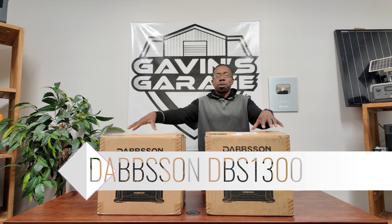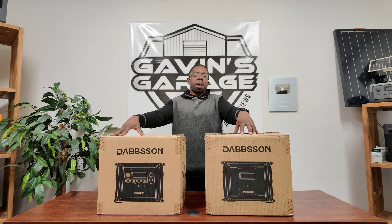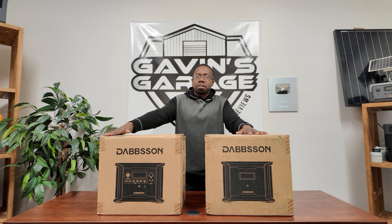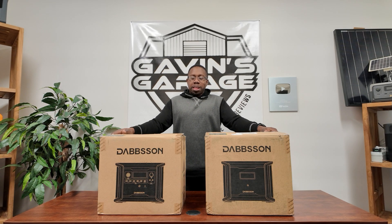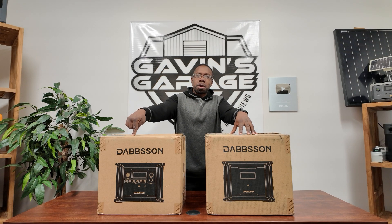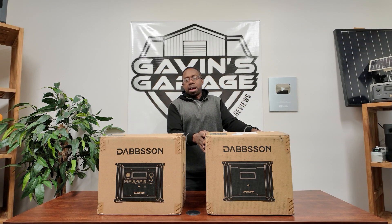Hey guys, welcome back to the channel. Today we have a new portable power station - this is a Dapson DBS 1300. We have the inverter and we're lucky enough to have an extra battery today. Not only can you run the inverter with two extra batteries, but you can actually parallel two of the inverters together. I'll show you how that's done. Let's get it unboxed.